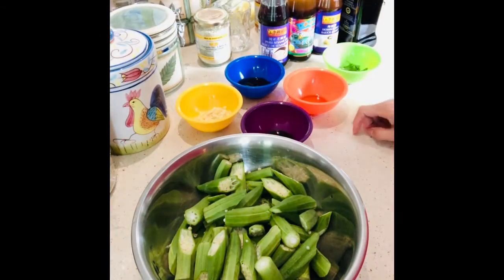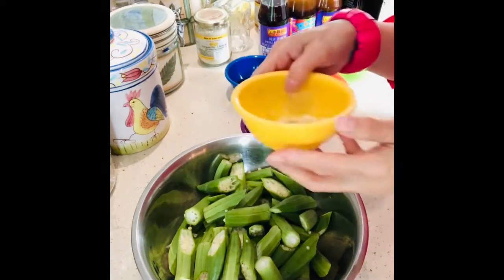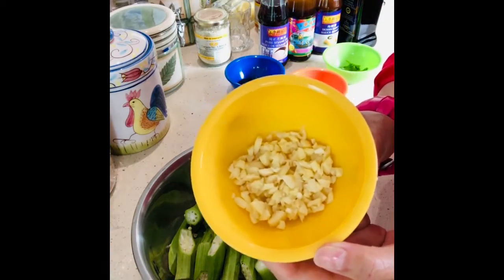Hello again and welcome back to my channel! Today I'm going to show you how to cook adobong okra done the Canadian way. Let me show you the ingredients for making adobong okra done the Canadian way. So this is fresh garlic.